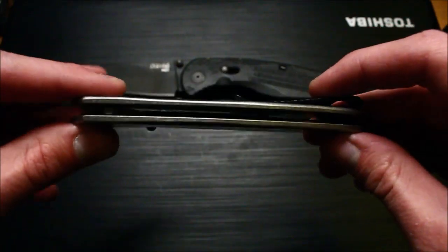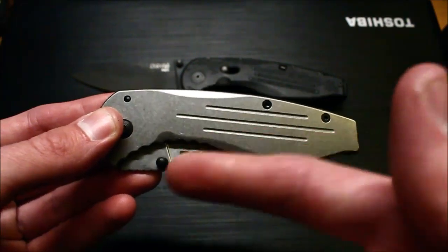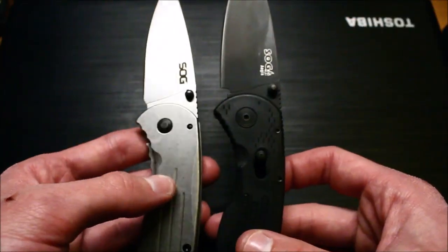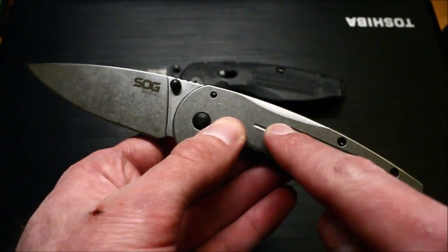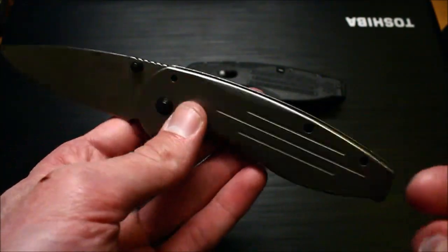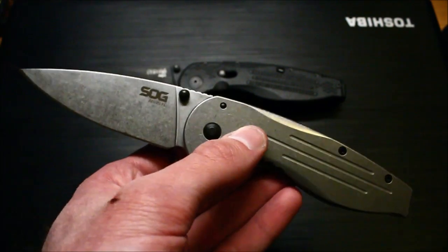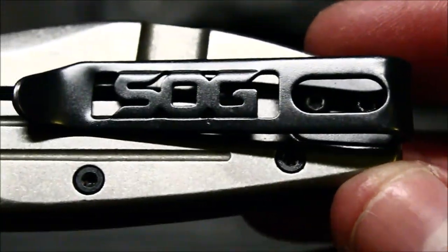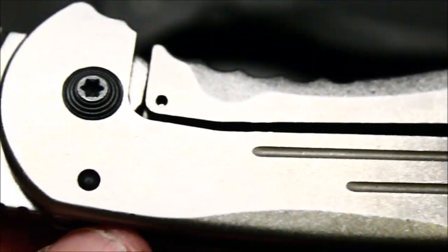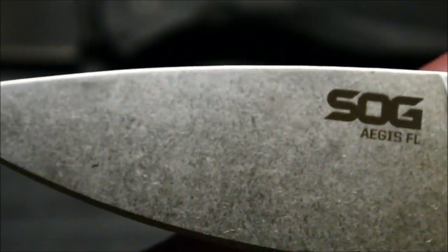One advantage this version has is that it's actually flow-through, so it's a lot easier to clean. You don't really need canned air — you can just blow through and it'll look just fine. Size-wise they're going to be about the same. I don't know the exact weight, but the frame lock version is going to be a lot heavier. You can just tell in your hand it is heavier because of those stainless scales. If you like a little more weight with your knife, that's not going to be an issue. One downside is that it does have 8CR13MoV steel, if I remember correctly. A lot of knives have that steel and they pull off real well. I've never really been a steel snob, but it's just something to keep in mind.